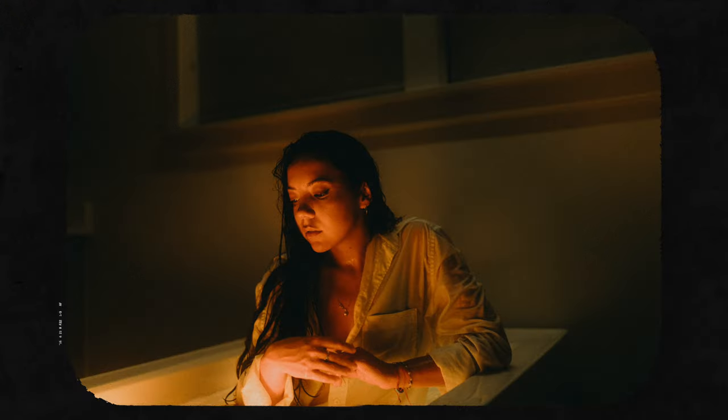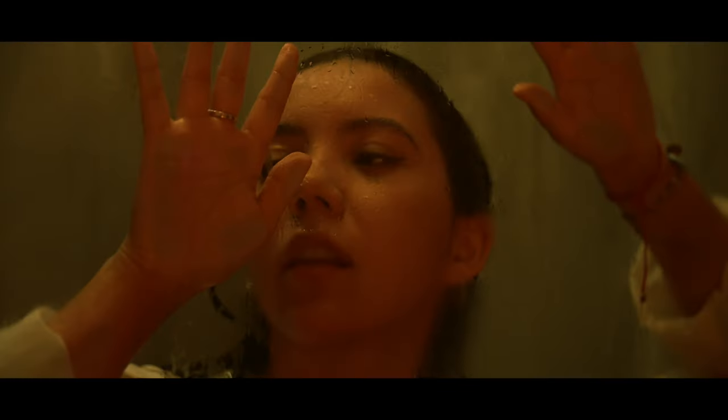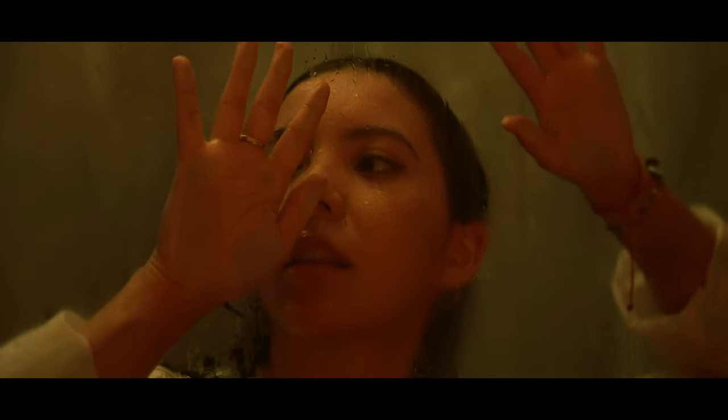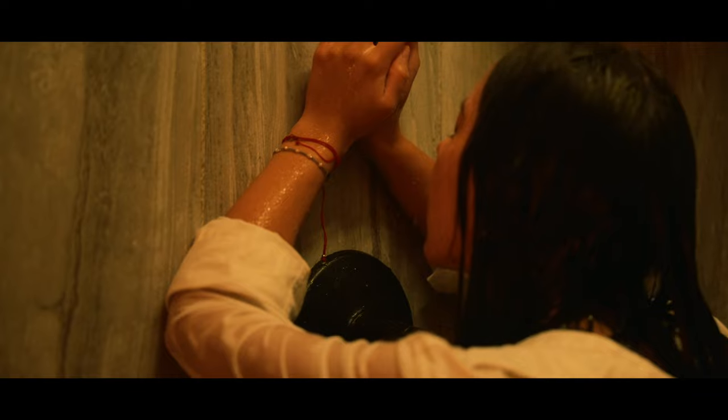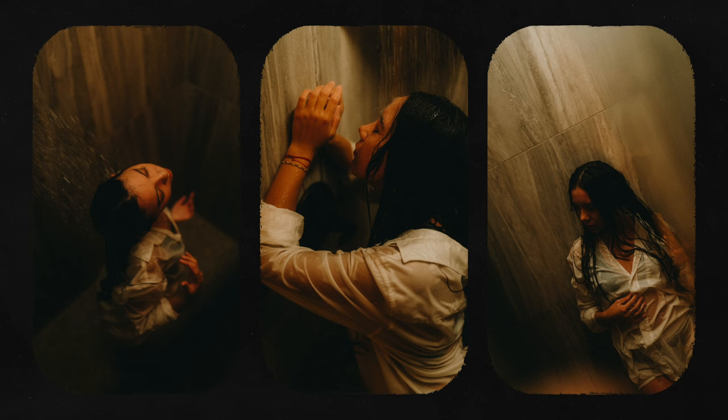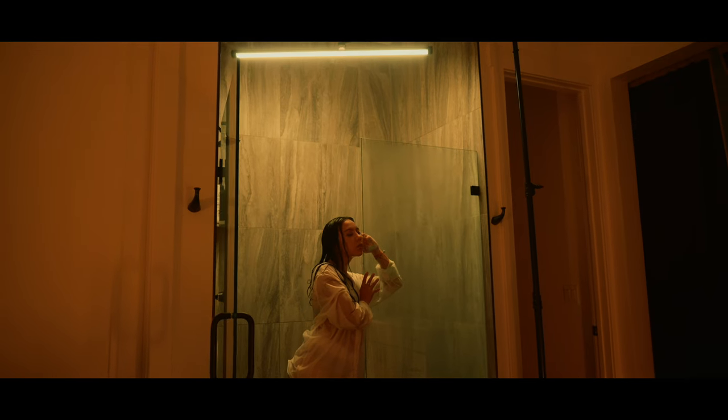Overall I'm pretty happy with how the photos turned out in the tub, but I think my favorite photos came from when we moved over to the shower. I really like this one in particular — I shot it through the fogged-up glass of the shower and it gave the whole photo just like an acrylic or oil painting kind of feel.